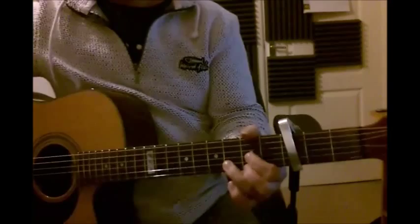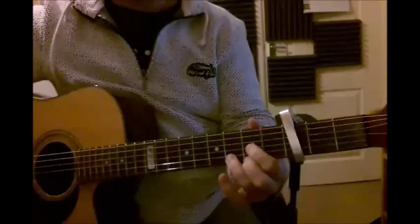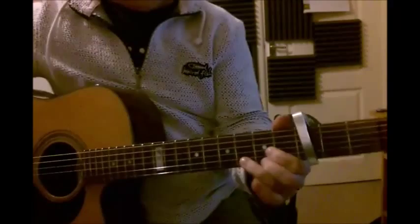Hiya! So this is how I play Sweet Painted Lady by Elton John. I play it with a capo on the third fret, using the chords in the key of D. The concert key would be F, but everything I talk about will be in the key of D, counting the capo as the zero fret.